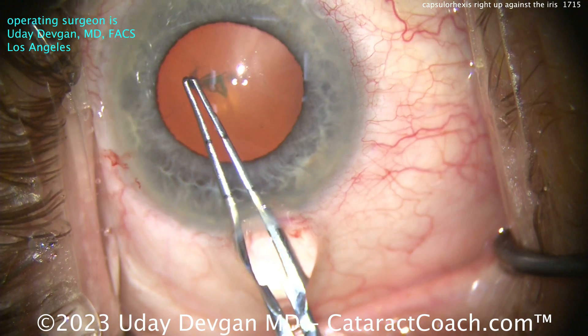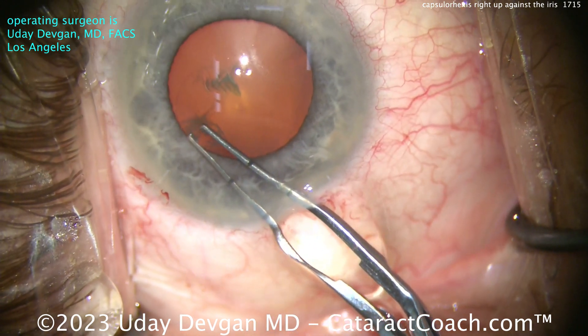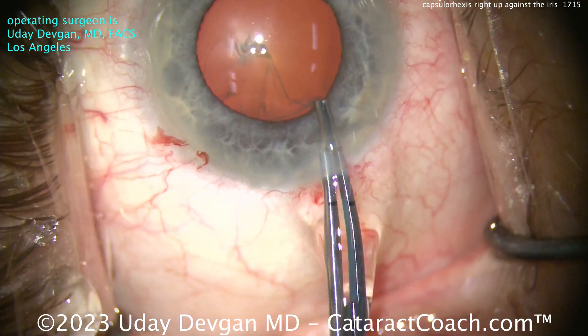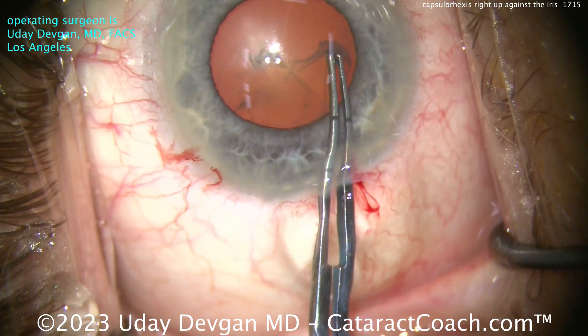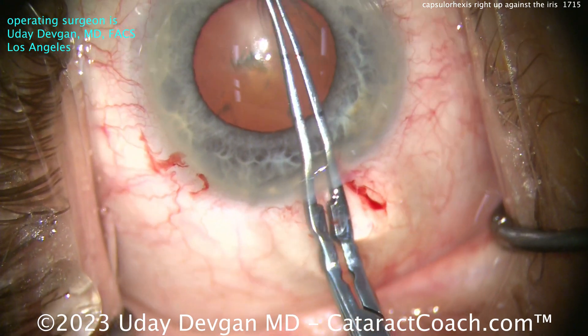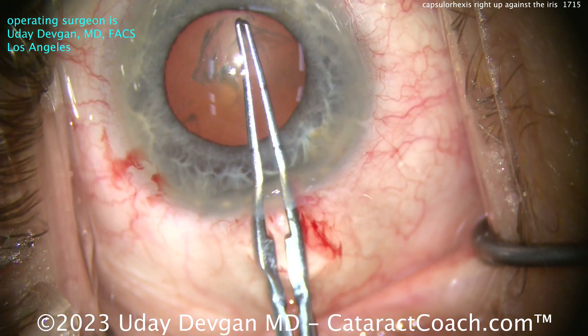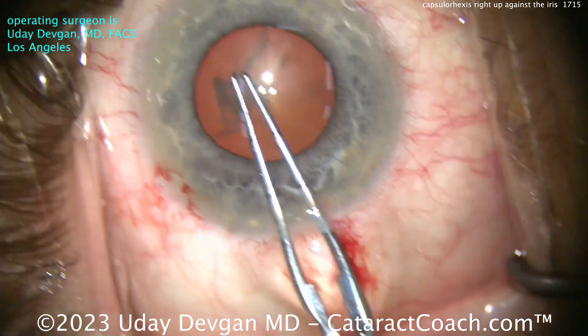You can see I quickly measured and I'm getting about a 5mm pupil. So I want to create this rhexis right up against that iris margin, that pupil margin. As I continue this rhexis, I keep the edge of it right up against there. Now, the inclination is to make it smaller because you want to see the whole edge — but that's not what you want to do here, because if you make it smaller, you'll have a tougher time with the next maneuver.